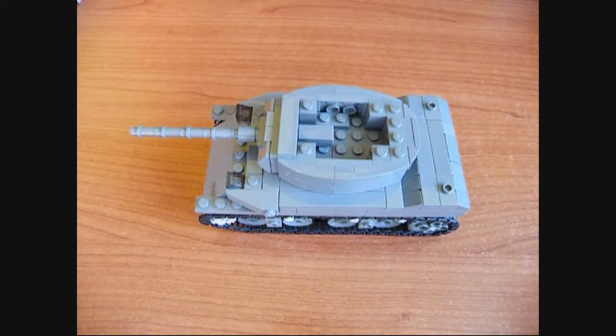Hello, today I'm going to be reviewing my M8A1 Tank Destroyer. This is an American Tank Destroyer used during the Second World War and it's based on the M5 Stuart Light Tank.